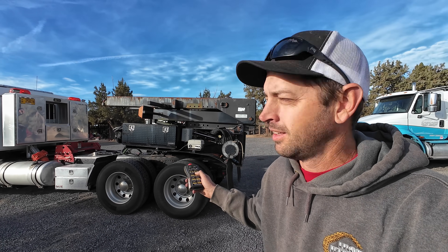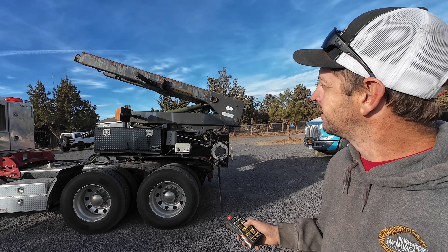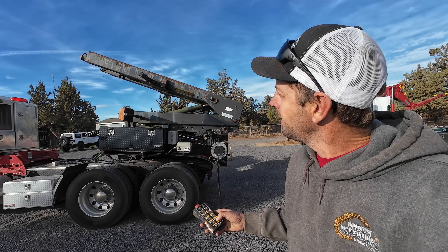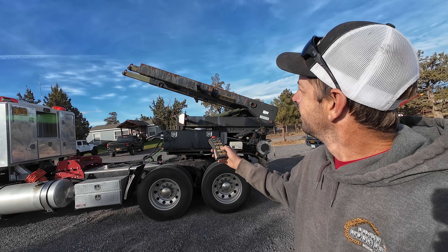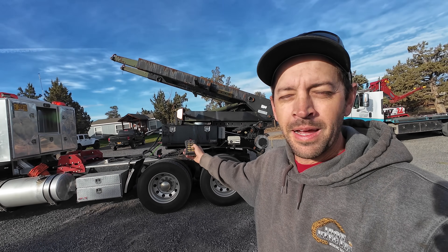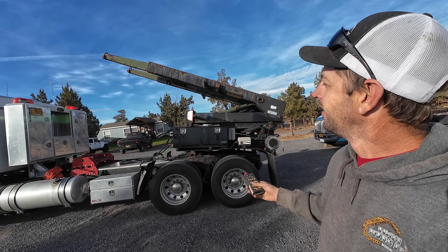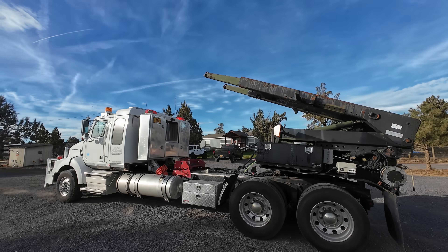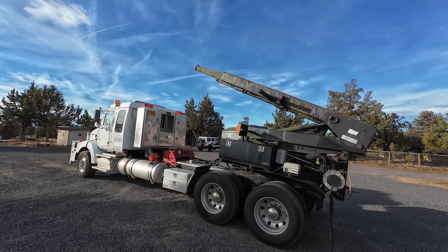Sometimes I buy crazy military equipment at government auctions and sometimes my neighbors get really nervous when I do, because it looks like I just bought a fifth wheel mounted remote control rocket launcher and I'm about to shoot some stuff over at Grumpy's house.